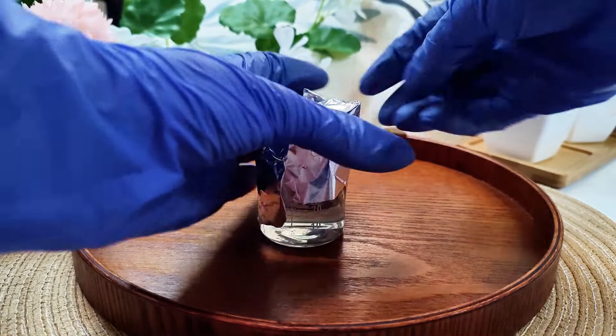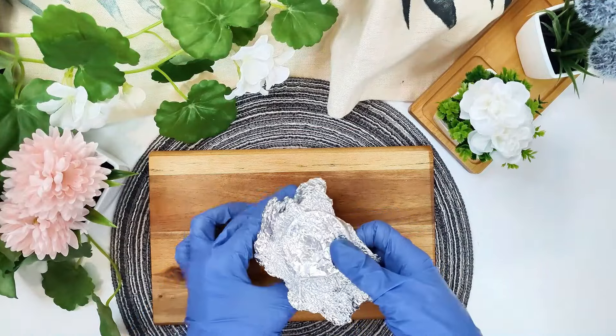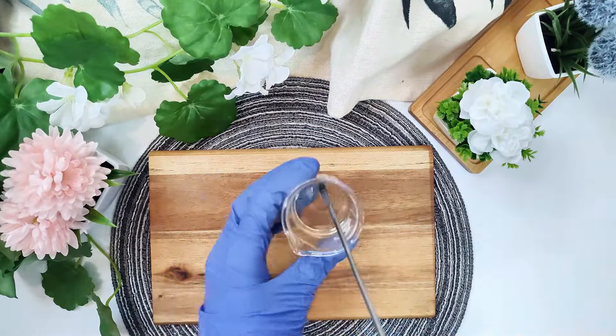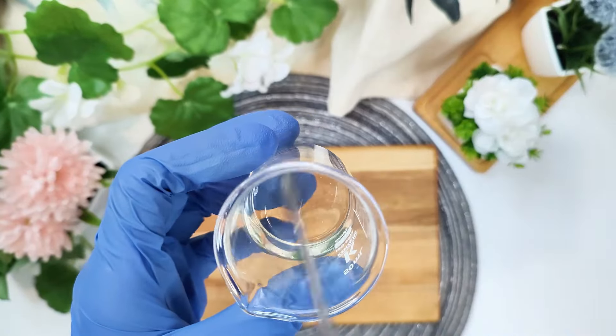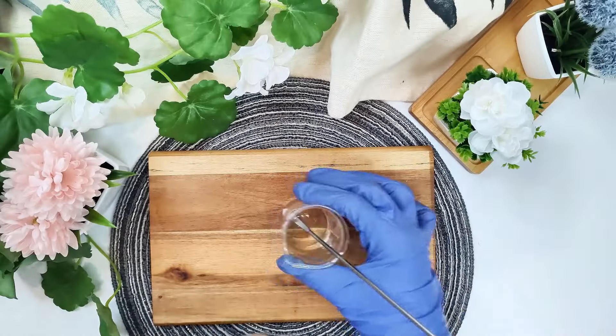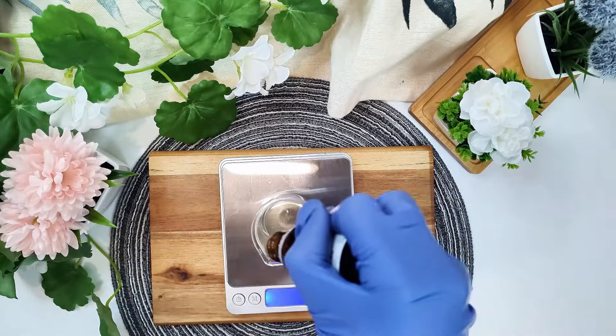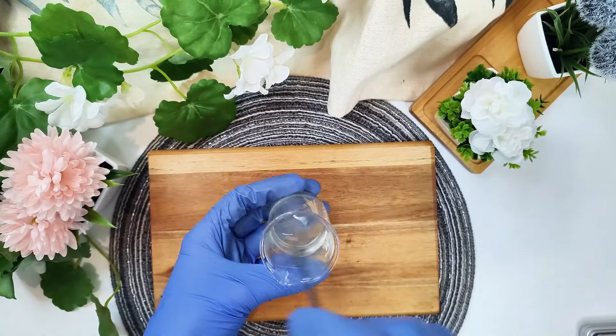Cover your beaker and let it sit overnight to ensure that the hyaluronic acid dissolves completely into the water. And this is how it looks the day after — the hyaluronic acid has completely dissolved. This serum is very gentle, light, and lightweight on your skin, and it won't leave your skin feeling sticky. Now it's time to add the preservative. Add your preservative and mix well to distribute it evenly throughout the serum. I've used Leucidal, but you can choose any other preservative you prefer.